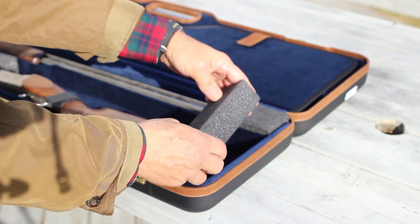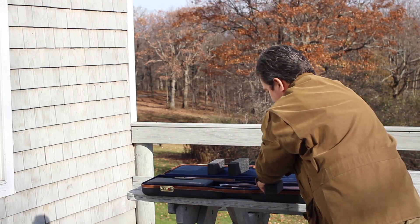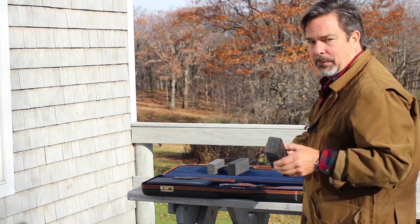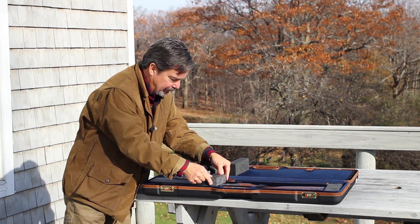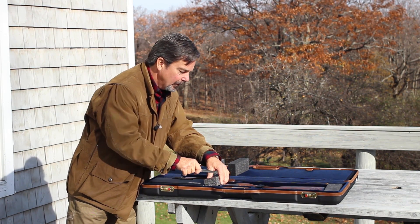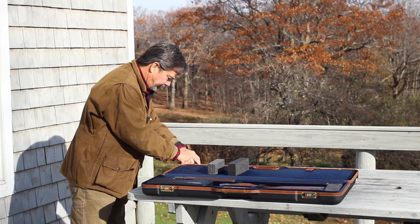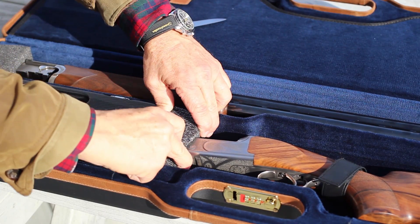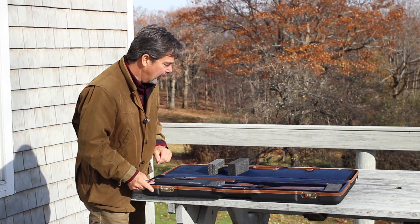We take one of the blocks and wedge it into the buttstock area here on the right. We fasten the strap to make sure that's good and tight. Now we're going to take this block and measure it and cut it to go between the barrel wall and the end of the case. We're going to cut it for a wedge fit. So now the receiver and the buttstock are wedged in.